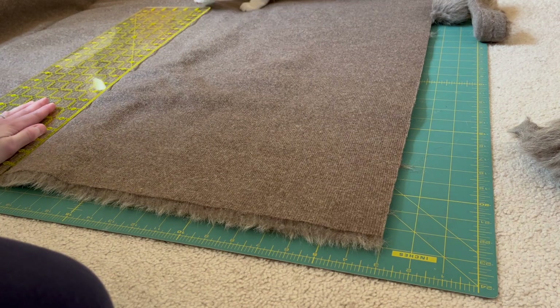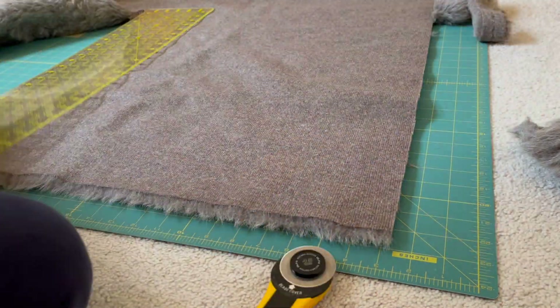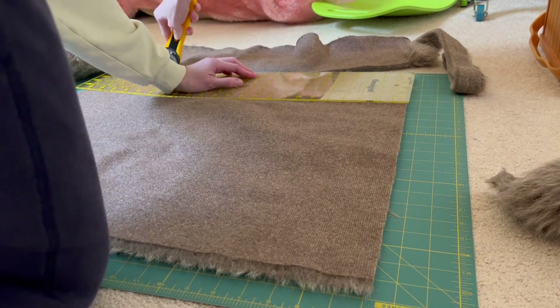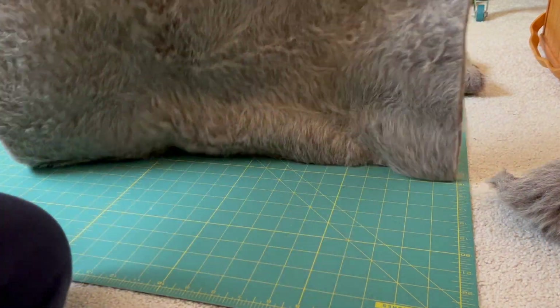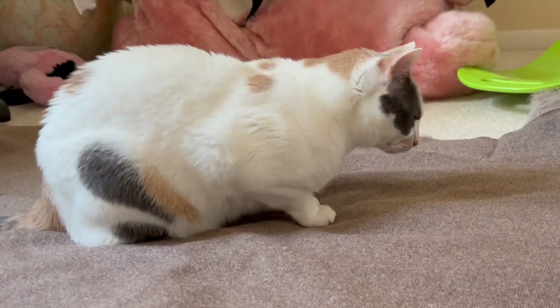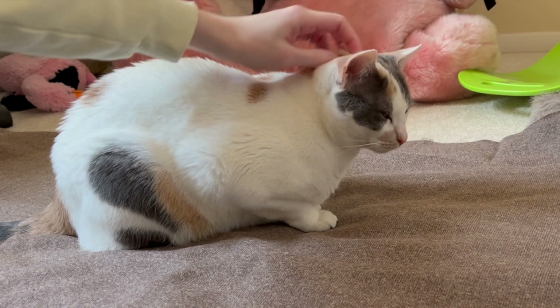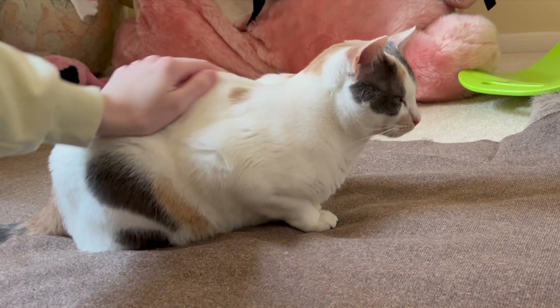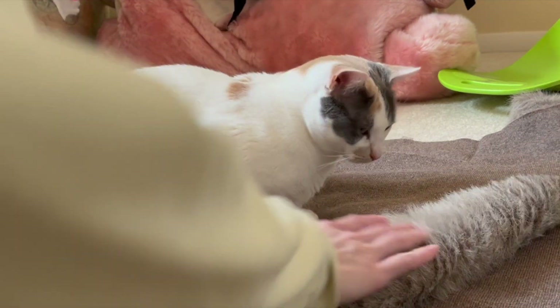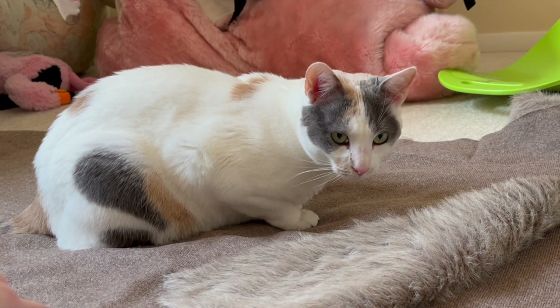The first step was cutting out six square pieces of material. I originally cut them at 21 by 21 inches, but that was going to be too large and I wouldn't have enough fabric, so I shrunk them down to 17 by 17 inch squares and cut out six of them. My cat loved this fabric — she just kept laying on it the whole time, so I let her enjoy it until she got bored and left.